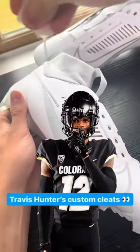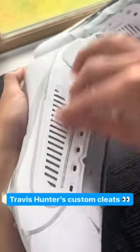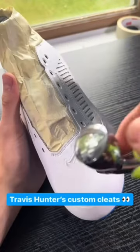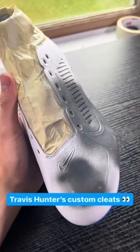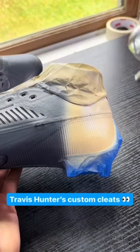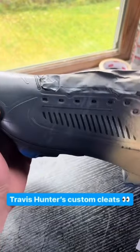Today I'm making custom cleats for Travis Hunter. If you don't know who Travis Hunter is, you probably don't watch college football. You can see Travis Hunter on both sides of the field — offense and defense — for Colorado. I'm making him a pair of Halloween themed cleats for his game against UCLA. I had to make sure to keep the team colors since he wanted to wear them during the game, and football has way too many stupid rules.